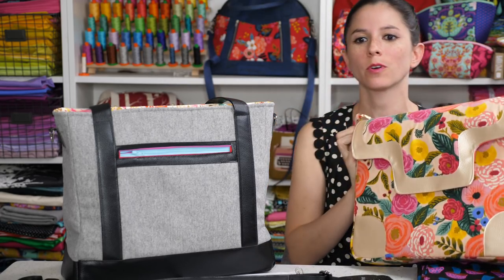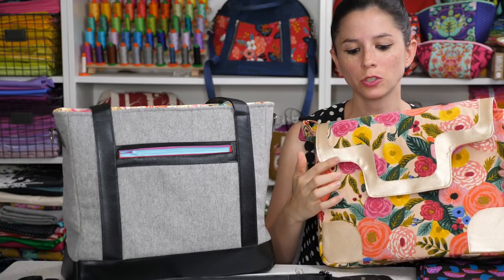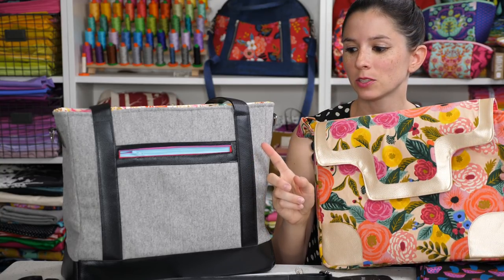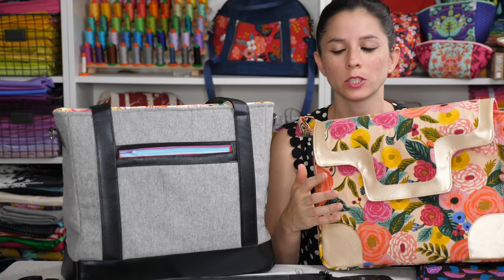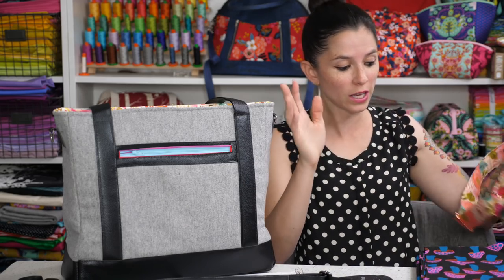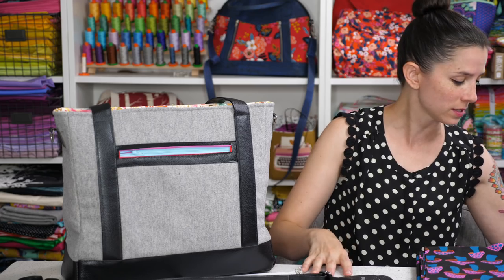I saw some questions in the comments about what trim I used for the laptop bag. The trim on the laptop bag and the black on the Tudor bag are both faux leathers — we're calling them top grain faux leathers from the shop. That's at SewSweetness.com — we have a special tab for faux leathers and both of them are listed there.